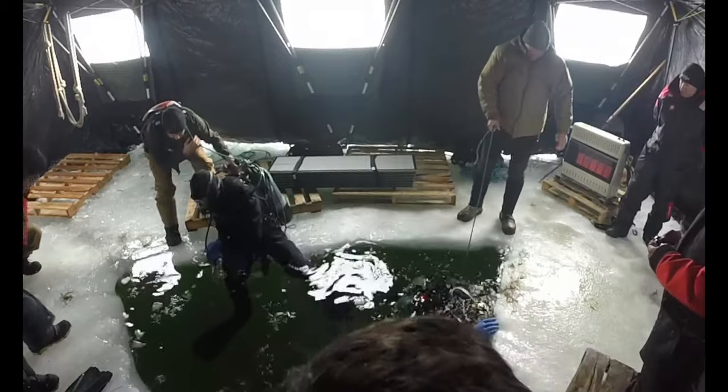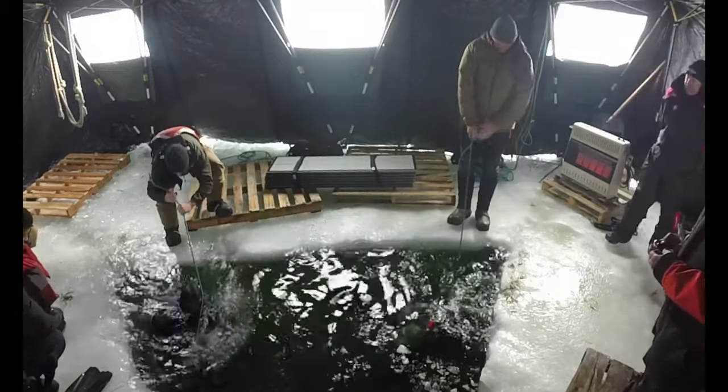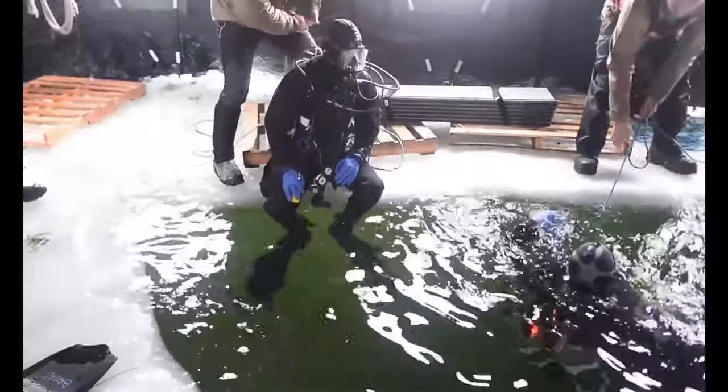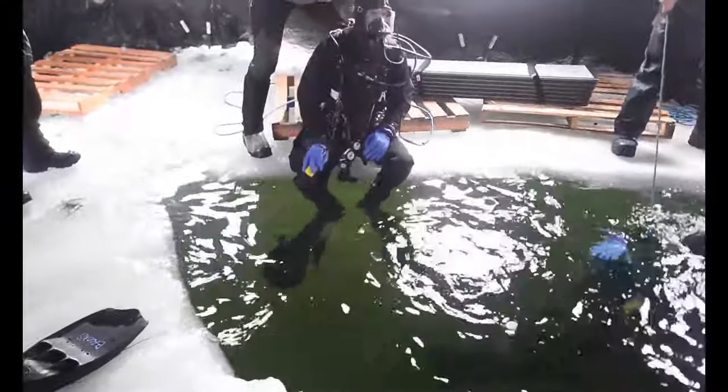Okay, ready. Once again, open it to green. Both divers get together and do it as we check. Keep the regulator in. Green diver, enter the water.